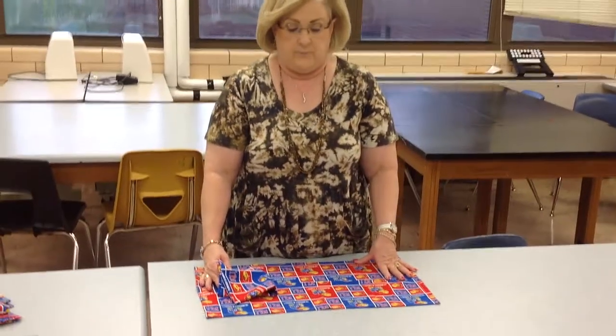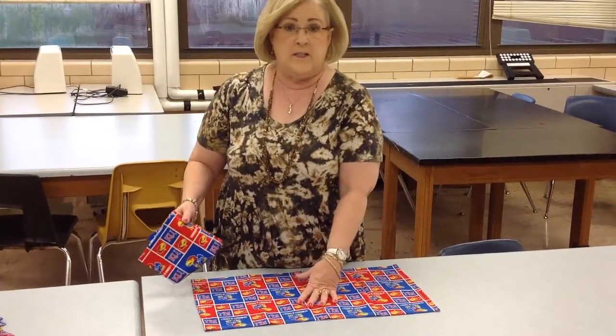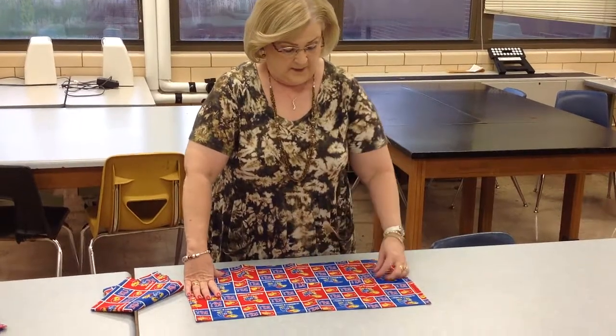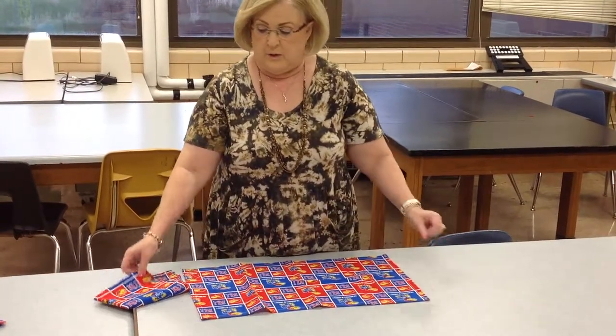Alright ladies and gentlemen, next step on the apron. We're going to put the apron together. Now remember, Mrs. D's apron has a pattern to it. So I want to lay the big piece out on the bottom like this, with the pattern going the right direction.